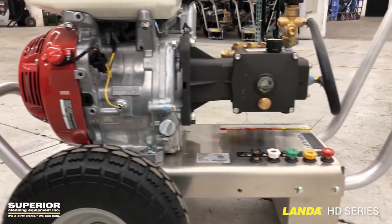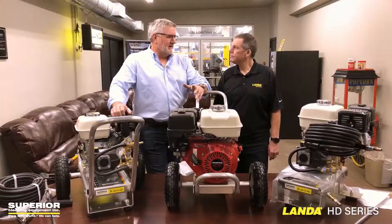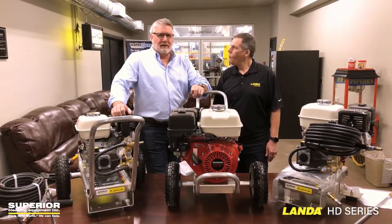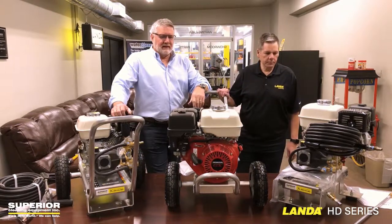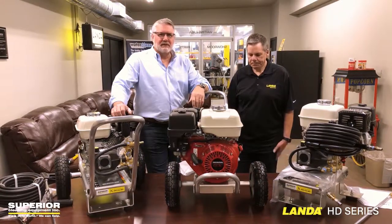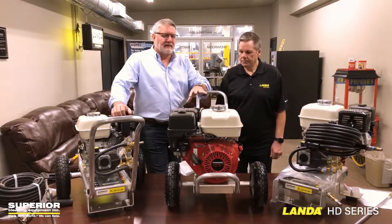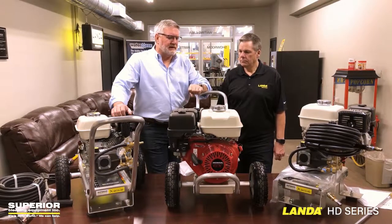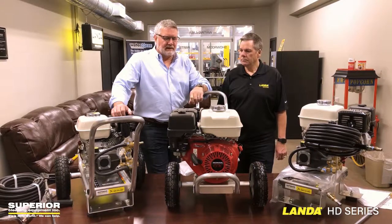I have to admit, when the TRV first came out, it seemed like kind of a B-quality product, and we weren't really on board until we brought some in. When we brought them in, what we noticed was they're all aluminum frames, and how light and easy to maneuver they were compared to the older metal frame styles. A lot of companies have a cold water product, but there are some really nice features about the Landa product that are only available through the Landa dealers.